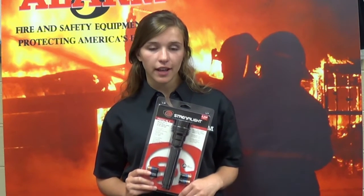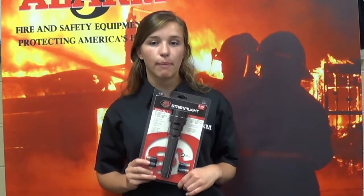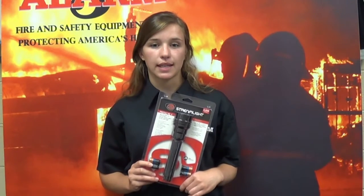It is made with anodized aluminum and its engineered optics provide only the best illumination. You don't have to worry about the rain because the flashlight is completely waterproof and also impact tested.